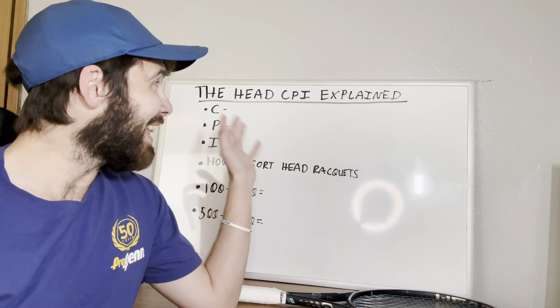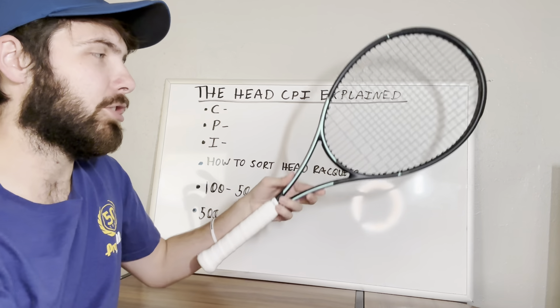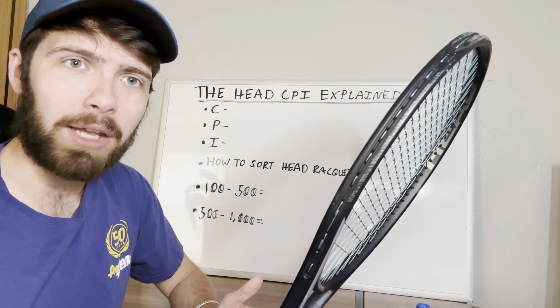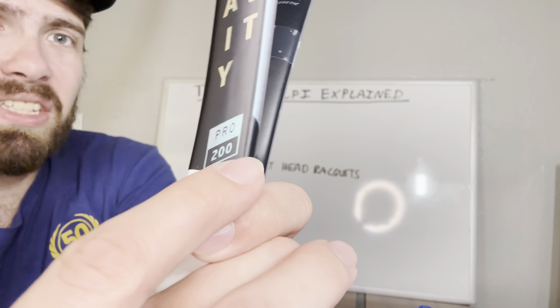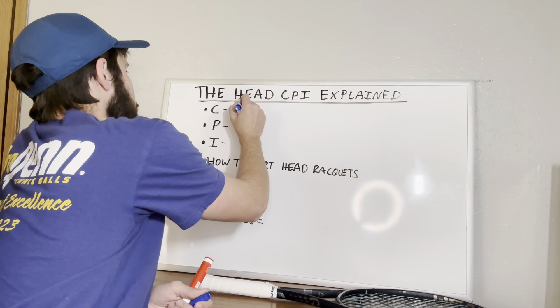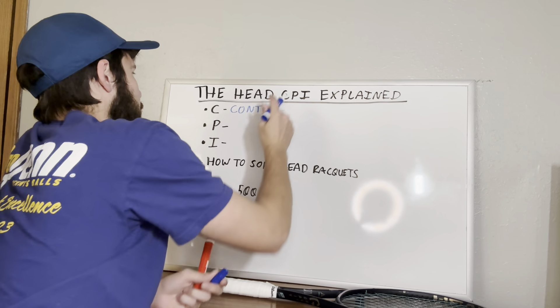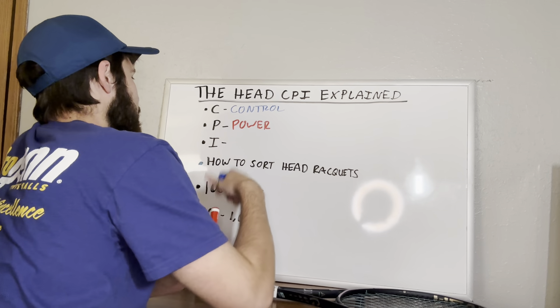In this video, I'm going to explain to you what the Head CPI actually is. If you've been looking at Head rackets relatively recently, or if you are playing with a Head racket right now, you might have looked at the racket and seen this number right here. This says 200 — it's a little hard to read because the camera doesn't want to focus, but that says 200. So what that number actually is, is part of Head's CPI, or as they would call it, their Control Power Index.